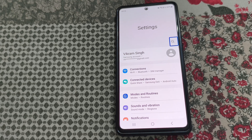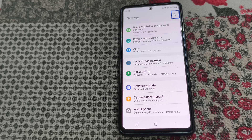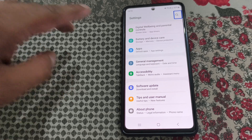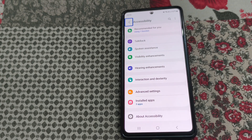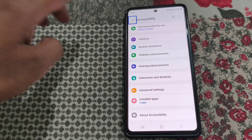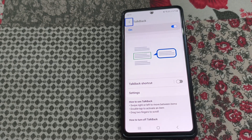From here, scroll down using two fingers and go to Accessibility. Tap on Accessibility, then double tap to open it. From here you will see the TalkBack option — tap on it, then double tap to open TalkBack.